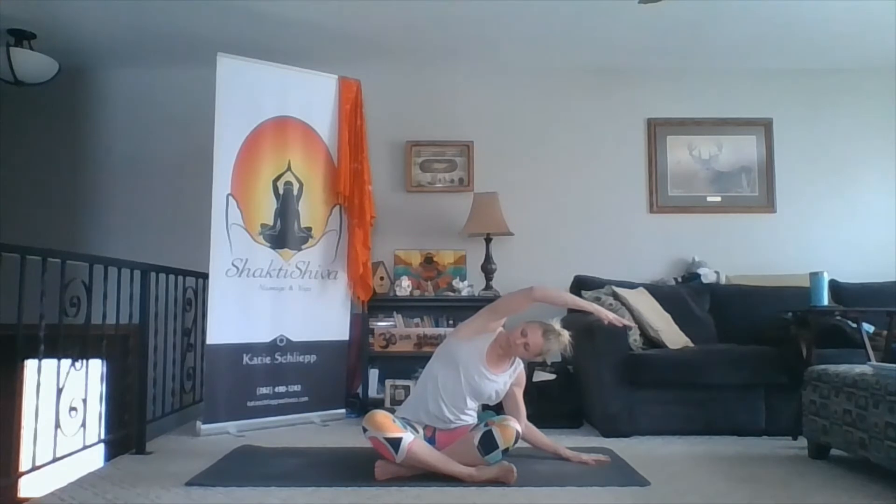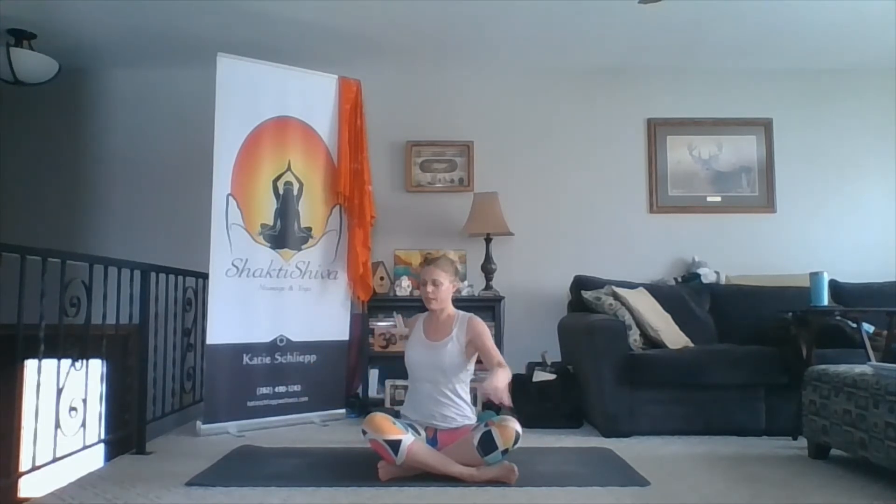A few more breaths here, and then come on back up. Find a nice long spine. Lift up through your armpits and then pull your shoulders back. Keep this broadness of your chest as you take your right hand behind, left hand forward, and just twist — a gentle cross-legged seated twist. Keep those shoulders up and back, looking behind you. Then inhale to center. Second side: right hand to left knee, left hand supports. Easy twist to the left.